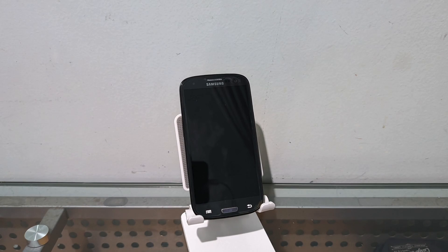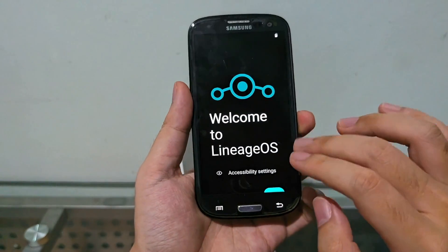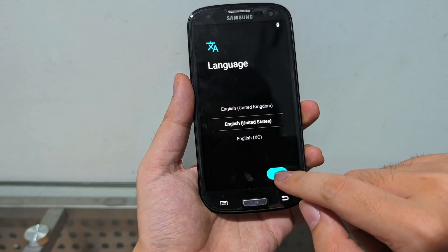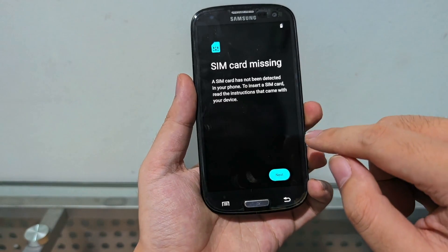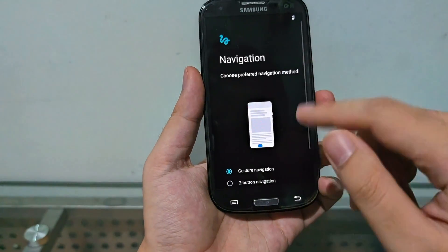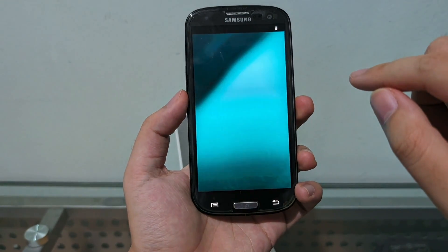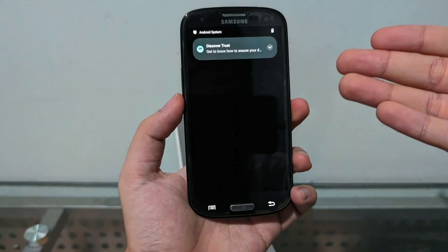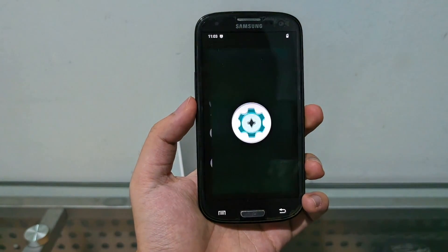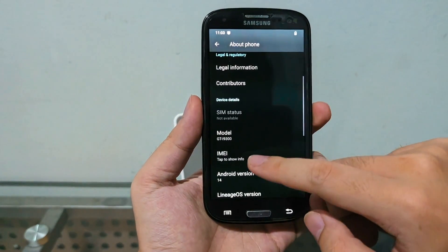Android 14! While everybody today is talking about the S24 — there it is. Let's go to Settings. About phone — i9300, Android version: Android 14. Look at that!